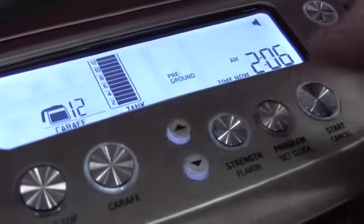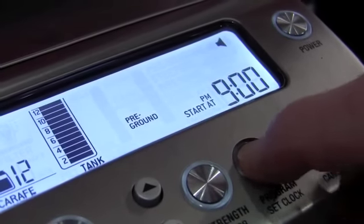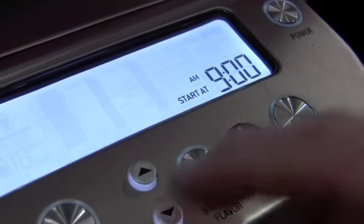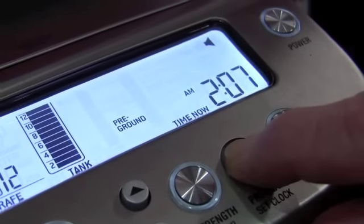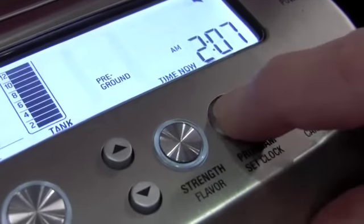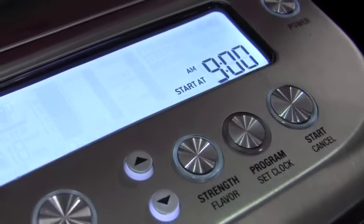You can also program the clock. Right now it says 2 o'clock — it's not really 2 a.m., folks. If you hold this button, you can program when it's going to come on for an auto start. You can get in there and change the a.m. and p.m. and set the time you want it to brew automatically.